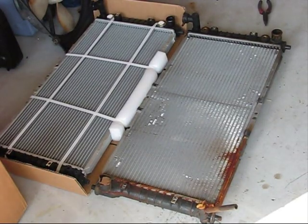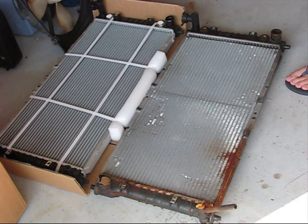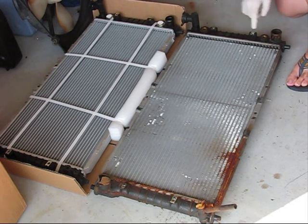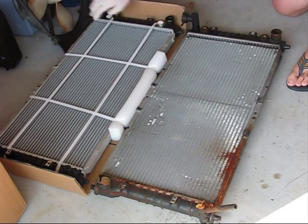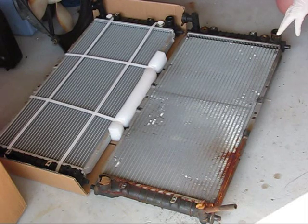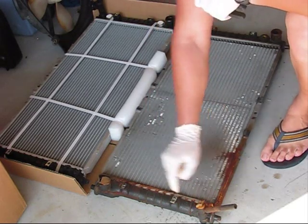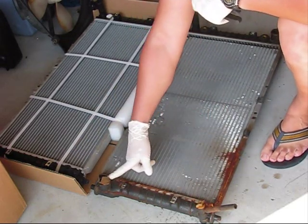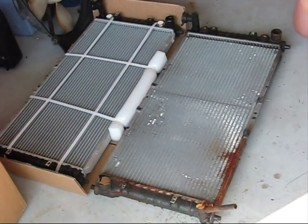Before installing the new radiator, make sure the heat is absolutely identical. Transmission fluid inputs the same, the coolant input the same. This one matches. The coolant output the same, the same is here. The fan mounting bolts, the drain clock and the coolant input — everything is completely identical.